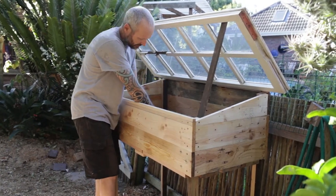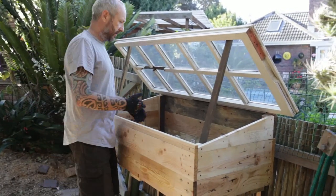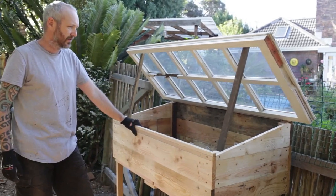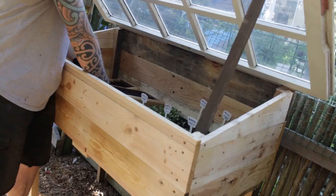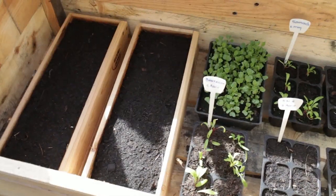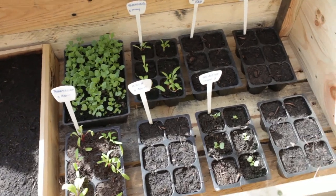Okay, there you go — job done. It took a little while but we got there in the end. I raised it up this high because it's easier on your back so you don't have to bend over so much — working in the garden all day there's a tendency to do that. Yeah, you can grow anything you like in there. We make these sorts of trays as well — planter boxes that you can actually just grow micro seedlings in, put them inside your greenhouse, keep insects away, bad weather away. Finished.